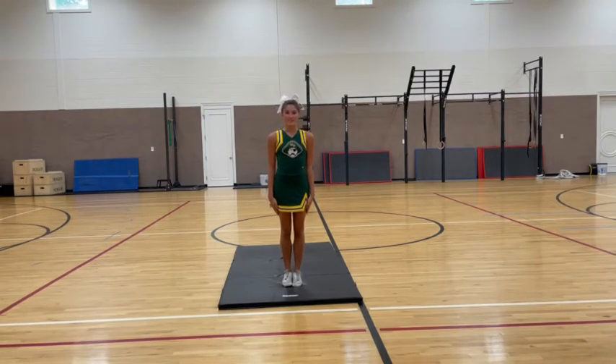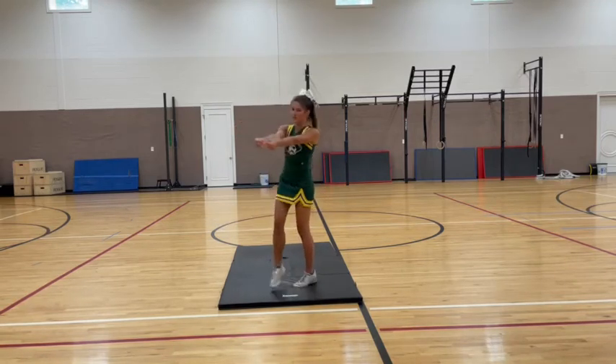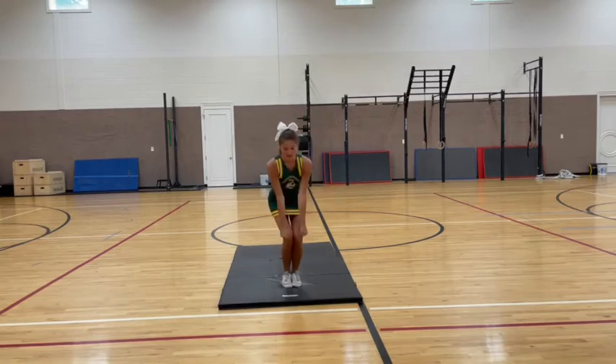Hold 5, 6, 7, 8, clap 1, up 2, swing 3, hit 4, swing 5, hit 6, 7, 8, 1, 2, up 3.